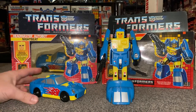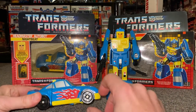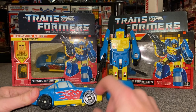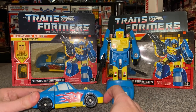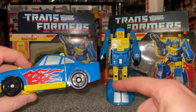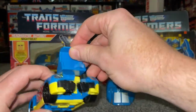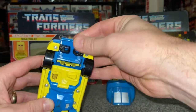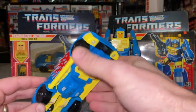Let's have a look at his alternate mode. Things to be aware of: obviously the stickers, and you've also got some metal inside the tie bit there which can be corroded. I'm not going to show you the transformation process, but I can pretty much talk you through it — look how simple it is. You fold the legs up, bring the hands forward, and then cover them up with the front. You can see there's a lot of screws, so corrosion there could be a thing as well.